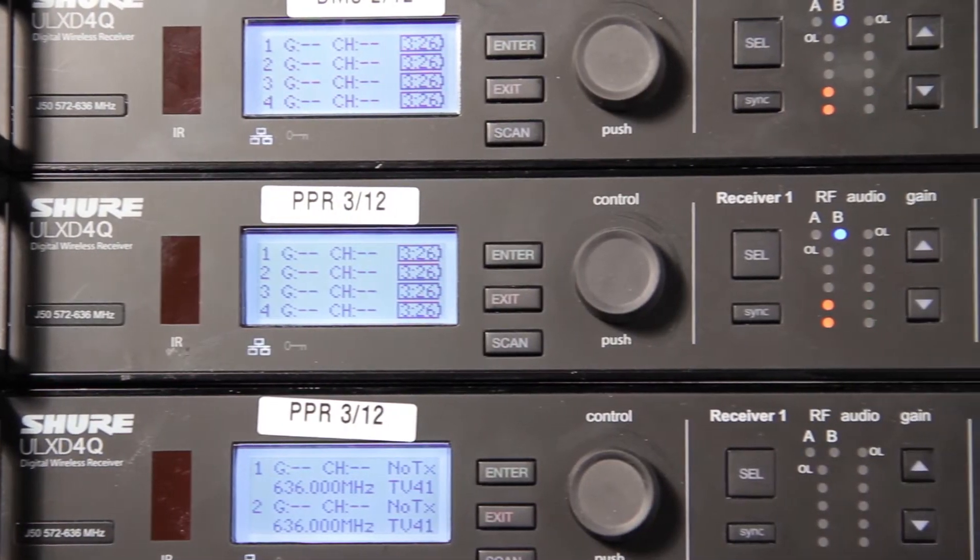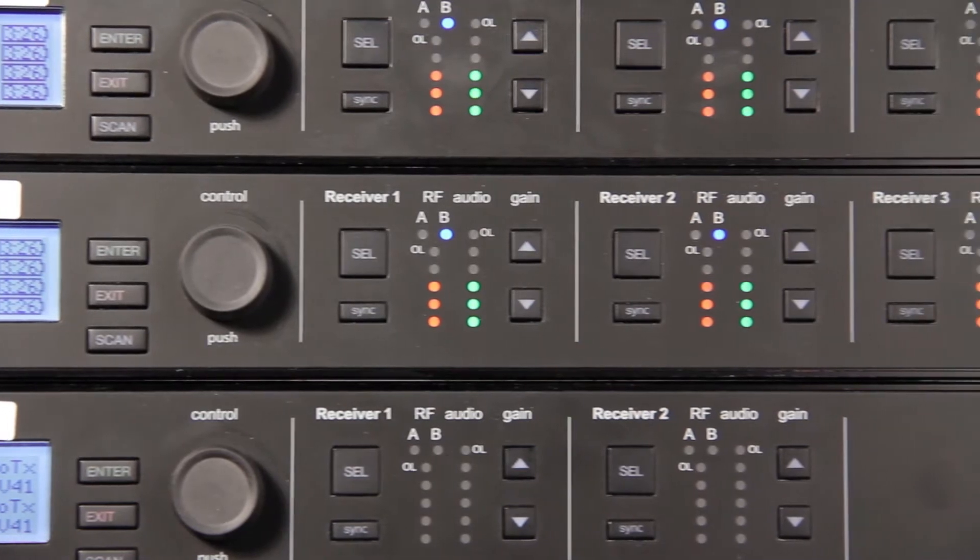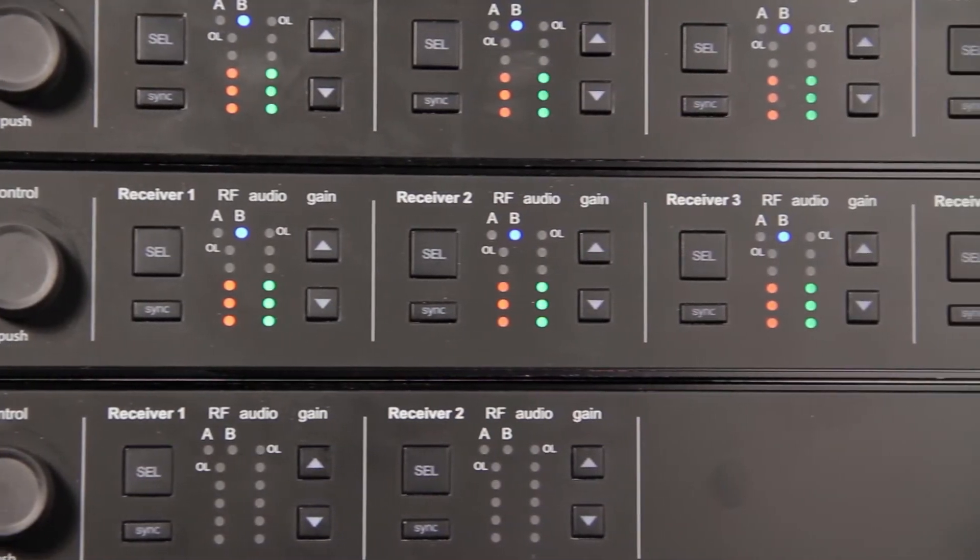In standard mode, the ULX-D system can operate 17 systems in just 6 megahertz of spectrum, which is equivalent to one US TV channel.